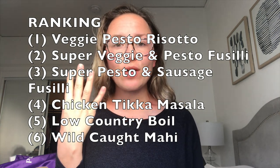I want to follow up and talk about the recipes I liked most and least from this week's batch of Freshly meals. The top three are all the pesto dishes — I really loved all of them. Number four was the chicken tikka masala, and number five was the low country boil. Number six was the mahi, but the mahi was about half the calories of the others, so it's hard to compete in terms of taste. If you're looking to cut calories and get a really healthy option, the mahi is definitely still a great choice.